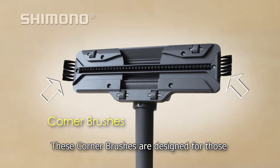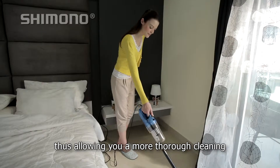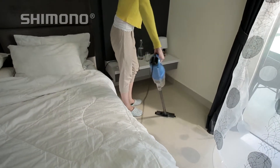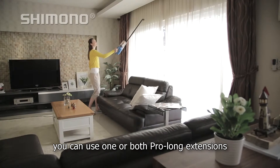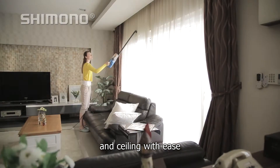These corner brushes are designed for those hard to reach corners, thus allowing you a more thorough cleaning. To help you reach higher places, you can use one or both Pro Long extensions. You can now vacuum high up drapes and ceilings with ease.